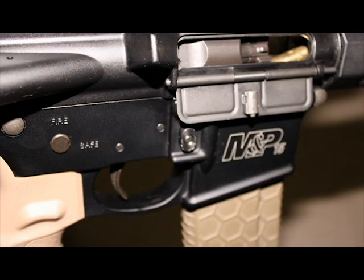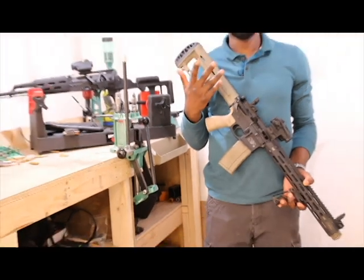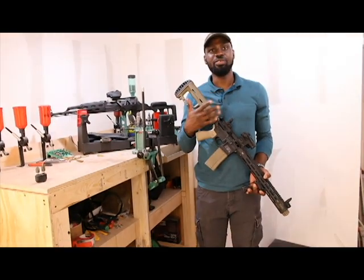A common cause of failure to chamber is that your bolt carrier group has not moved forward with enough force to complete the operation of feeding or chambering the ammunition to lock the bolt in place. This could be a result of magazine problems, or it could be a case where your buffer spring is giving you some problems.